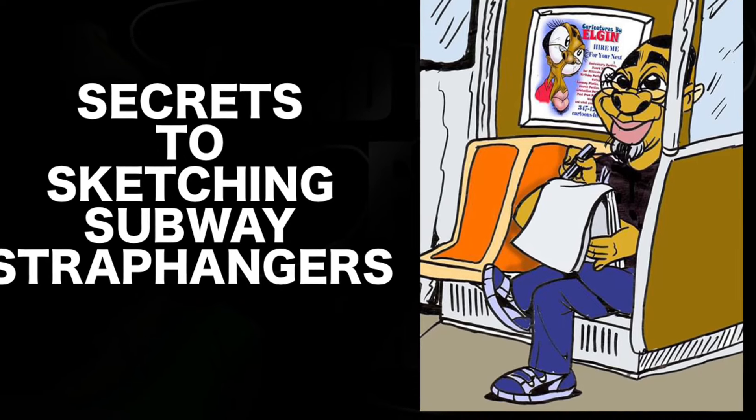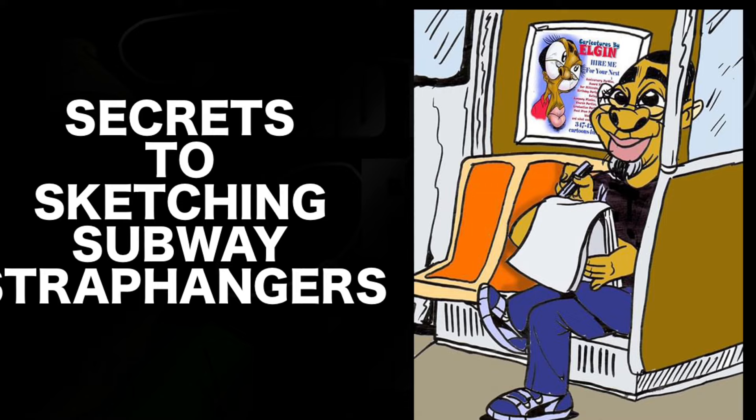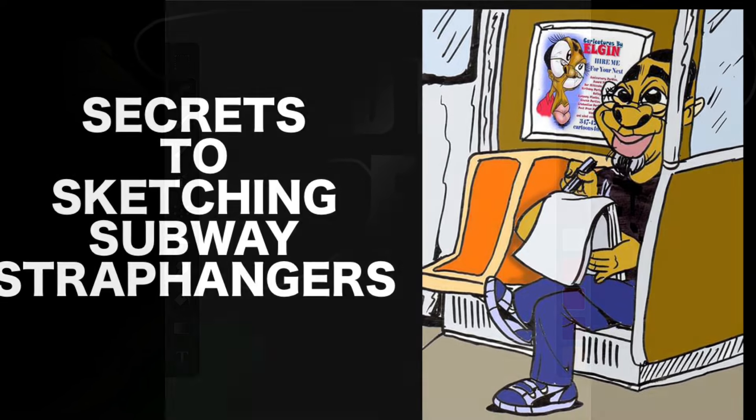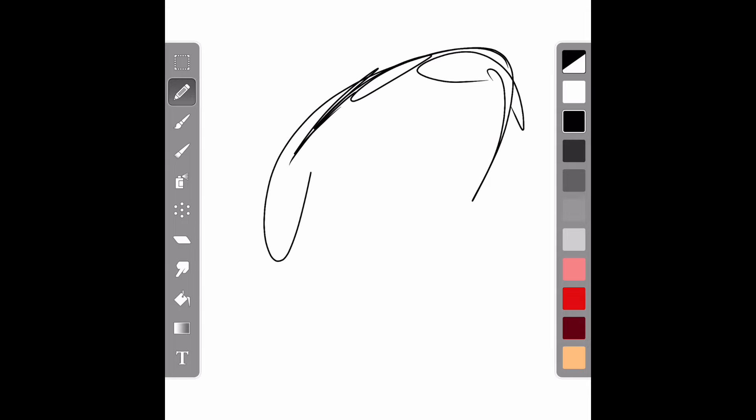Because you demanded it, here it is, folks — Secrets to Sketching Subway Straphangers. Hi folks, this is Elgin from Subway Surfer Bolling, your creative caricature marketing consultant. In this episode, I will be discussing how I draw people on the train.